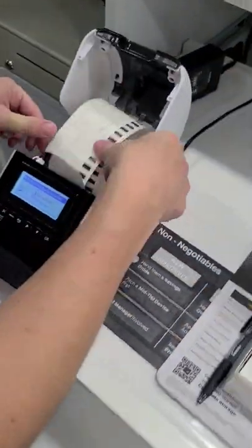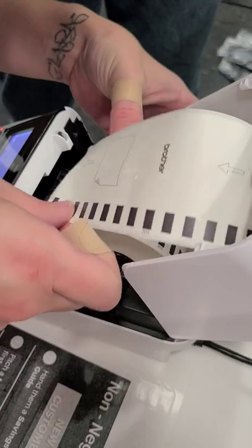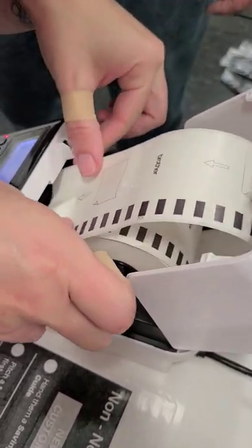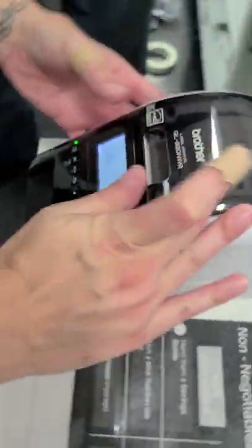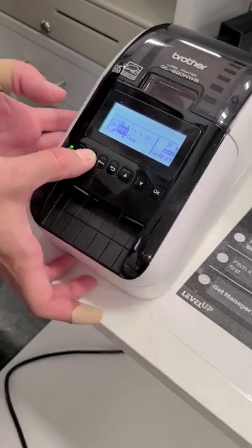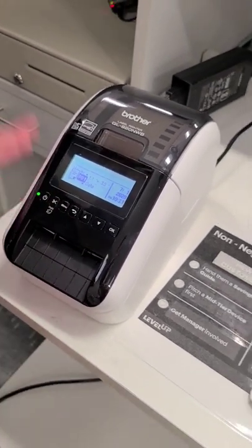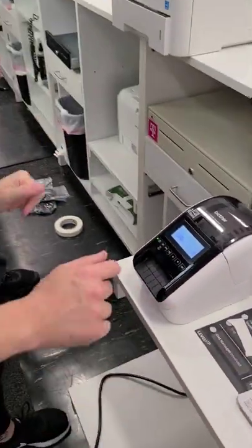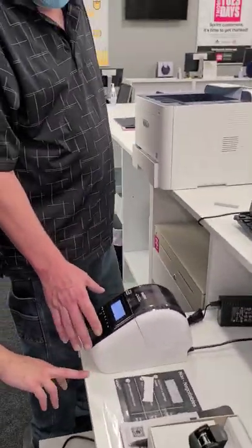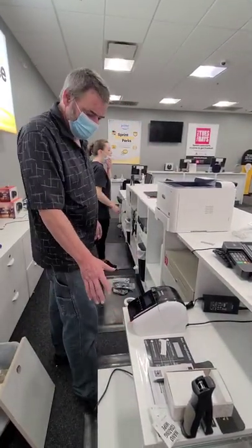I had it not installed correctly. I'm going to feed that in like so. There we go — close the lid and hold the feed. There it goes. It should cut it and now it is all ready to go and set up. We'll come back to this — you'll also do an air print, and we're going to go over that in a second.